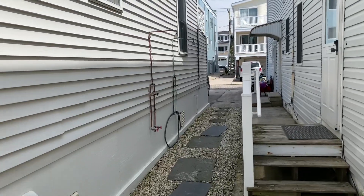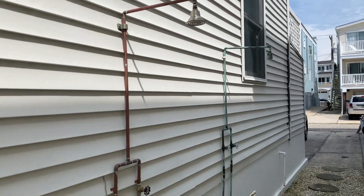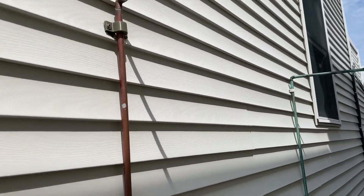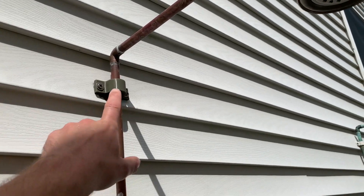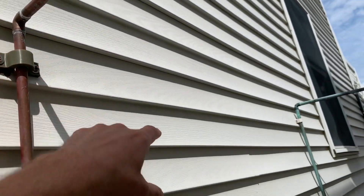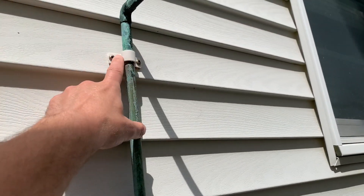Hey guys, welcome to Functional Print Friday, hashtag not Friday. So I'm visiting my aunt's house and I've actually forgotten I'd done this about four years ago when I was here. I noticed that the piece that holds her outdoor shower — here you can see from the upstairs one — just like the standard plastic clamp.